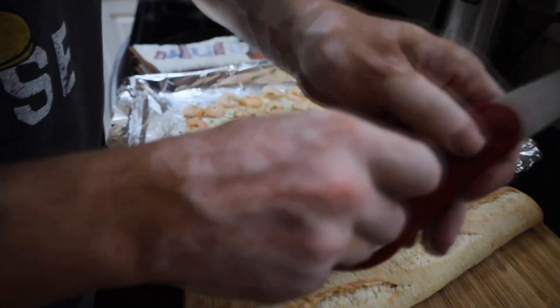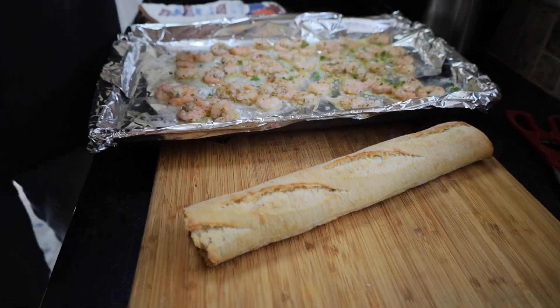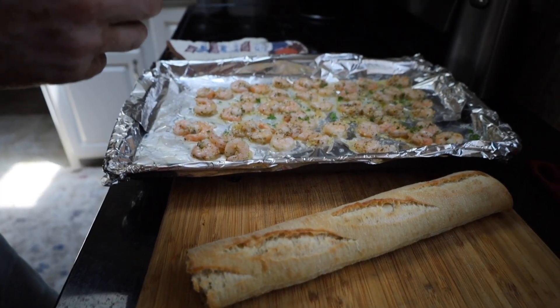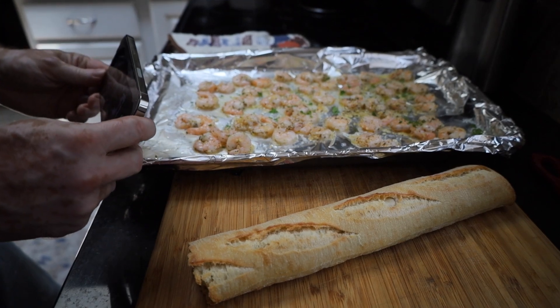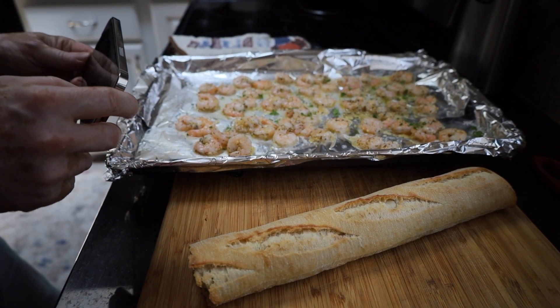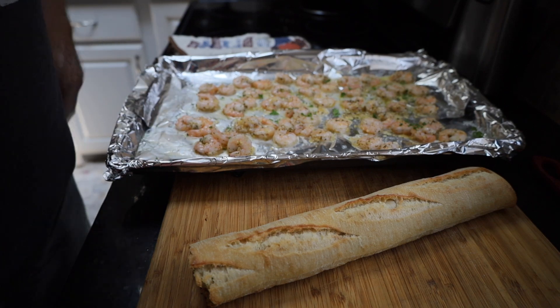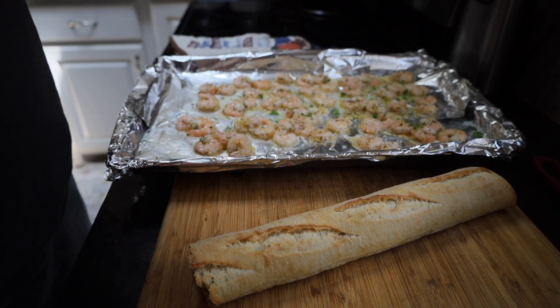We're going to put our shrimp on top of some toasted bread — you can put it on whatever you want. There we have it: some delicious garlic parmesan roasted shrimp.